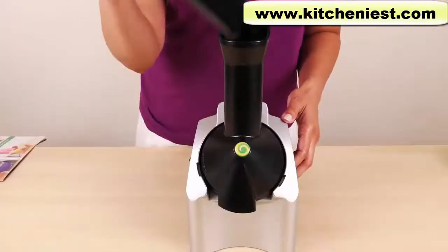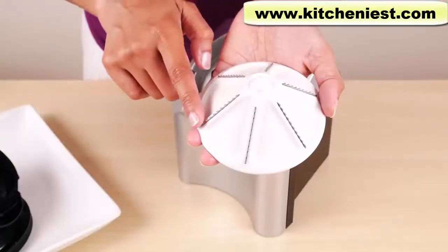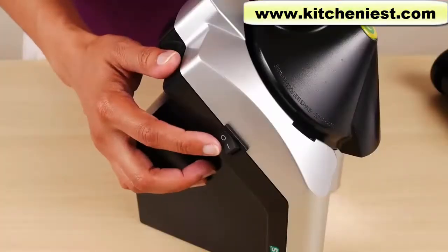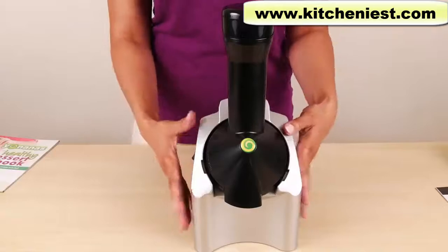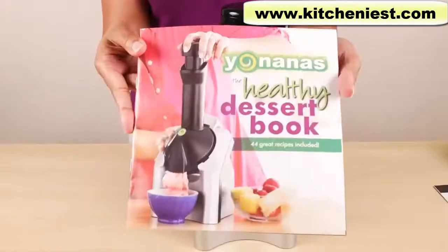This is the plunger that you use to push food down the chute. The cone has these little steel blades, and that's what breaks down the fruit. The on/off button is on the side of the machine. The electrical cord is about 30 inches long. It's a sleek looking machine and doesn't take up much space on your countertop. It comes with an instruction manual and a healthy dessert book.